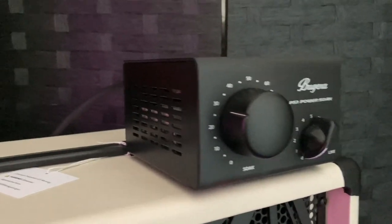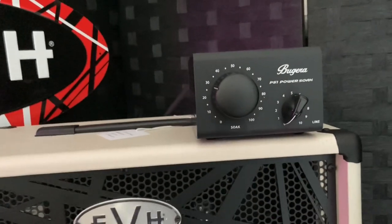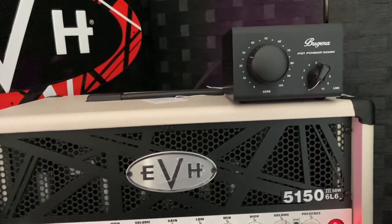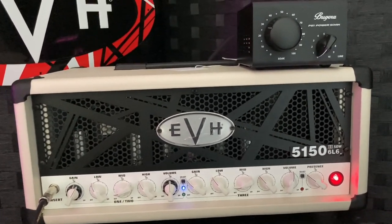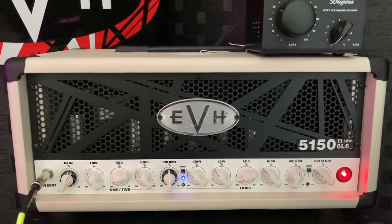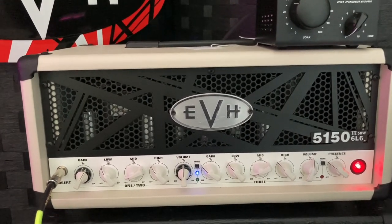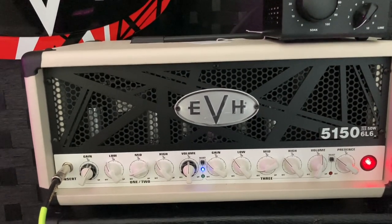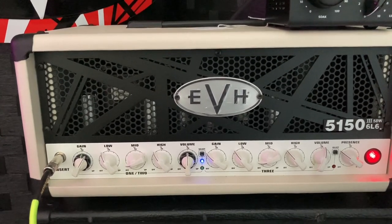I'm pretty cool with that — you can tell this thing sounds freaking amazing. I've never tried one before, but I'm a stickler, which is why I wanted to stay away from them. But if you're playing gigs or if you're at home and you want to tame your amp, you want to get the full spectrum of the amp cranked so you can get that gain, that saturation — you want to crank the power tubes basically to get the maximum sound out of the amp.